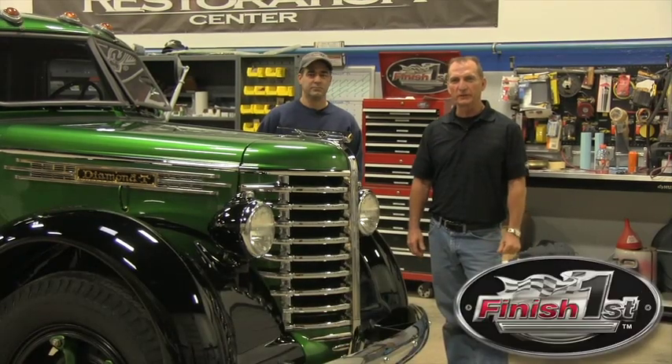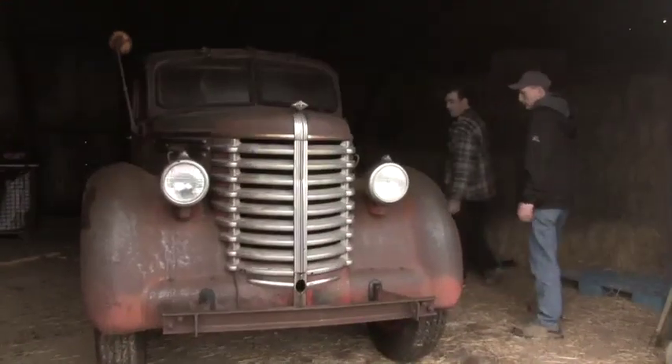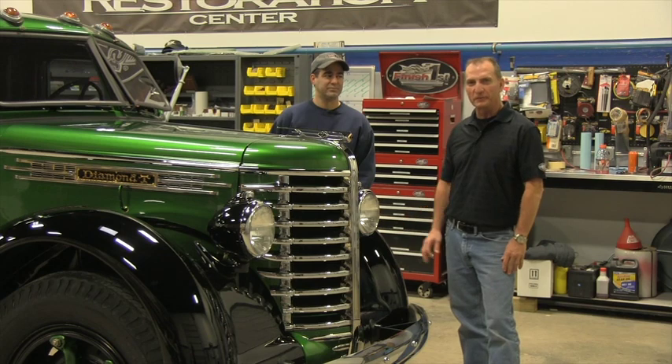I'm Mark Stovall with Finish First Restoration, and I'm Mike Mangan. We're back here today. If you guys remember, we started this project in March and we had to have this truck ready for the Apex show — and we did hit our deadline, which is awesome.